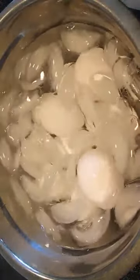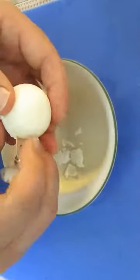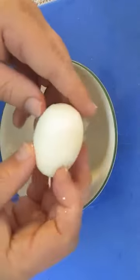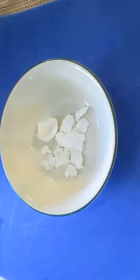Leave them in the ice water for a minimum of 5 minutes before you crack the shells. Let's see what we've got. Lots of little shell pieces, so we'll give it a quick rinse.